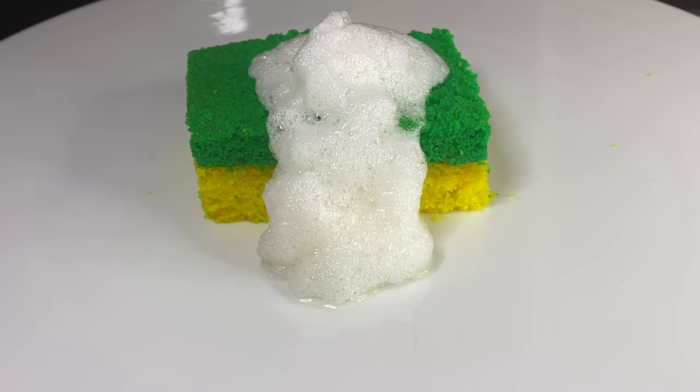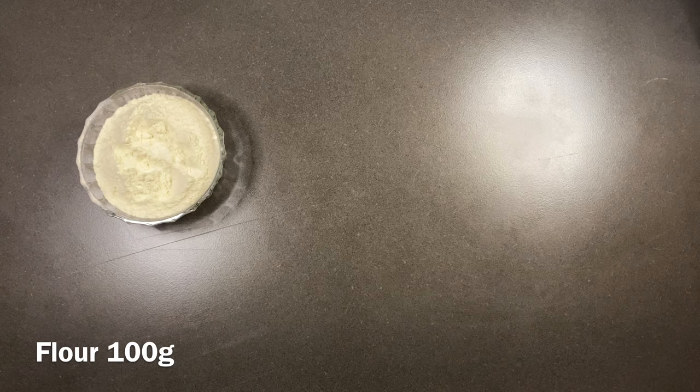Hello guys, if you're new to my channel you're most welcome — if you haven't subscribed please don't forget to subscribe. Today we are going to make an edible sponge, an edible dishwasher with a little bit of soap on the top, as you can see in the video.